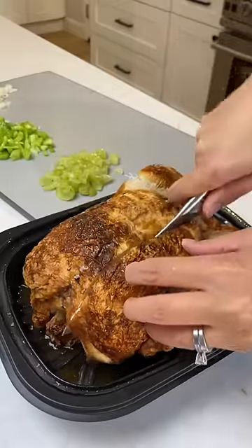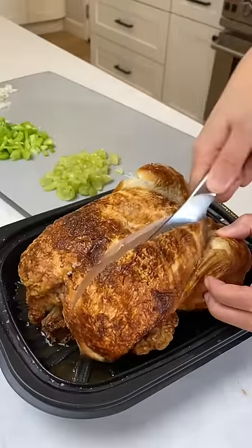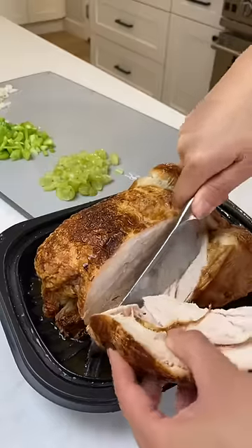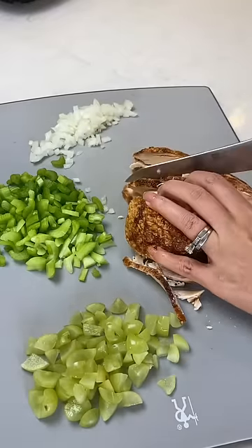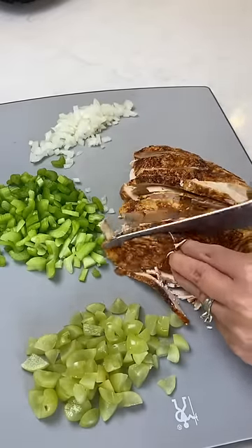I have this rotisserie chicken from Costco and I was just gonna make chicken sandwiches, but my husband wanted a chicken salad sandwich, which takes a little bit more prep but it's like one of his favorite things. I have grapes, celery, and onions that I'm gonna mix into the chicken salad.